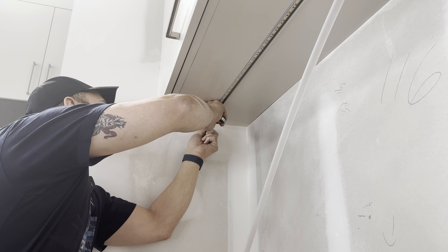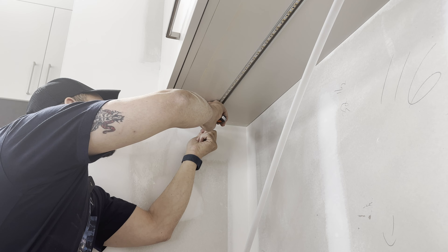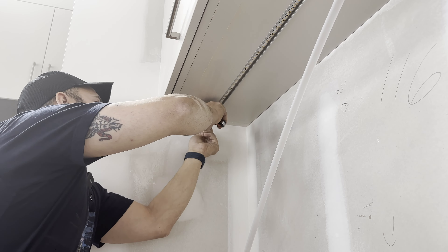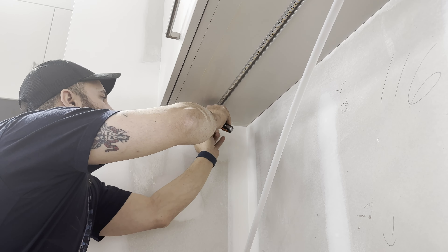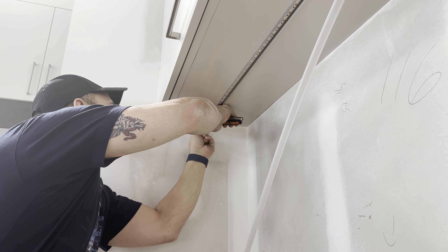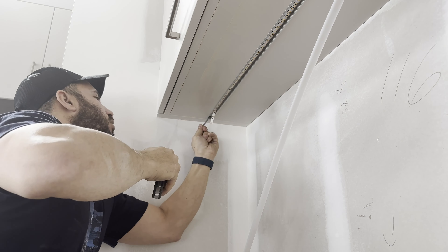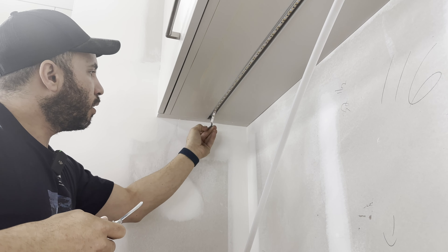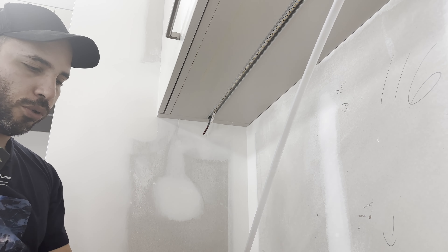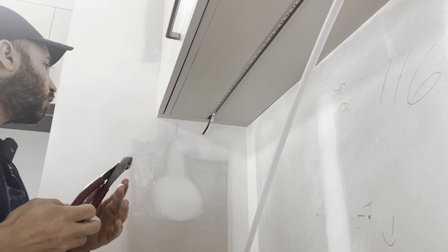So we will turn it on so it starts heating up. It heats up to 300 degrees Celsius, which is pretty hot. Place it over here and wait so we don't burn our hands.